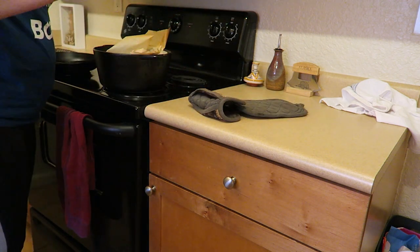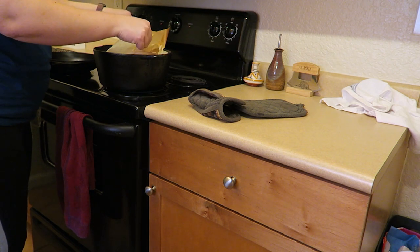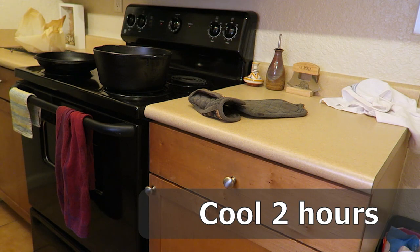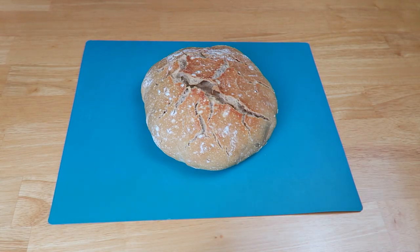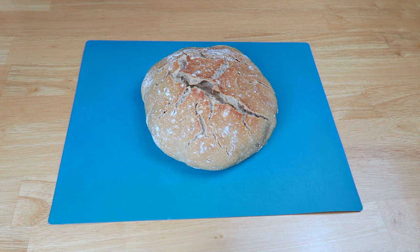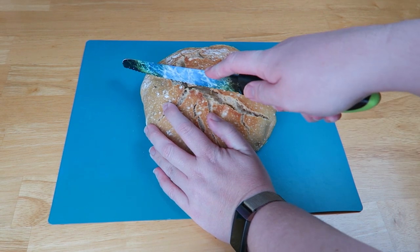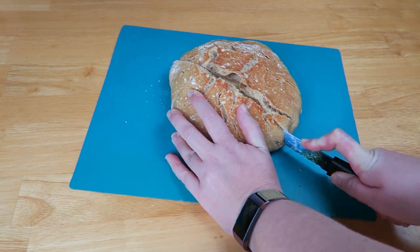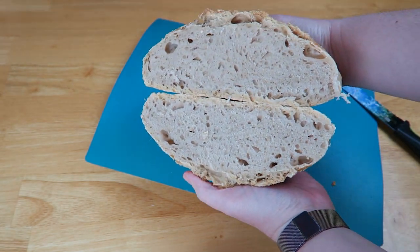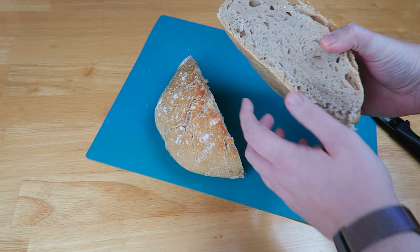Turn the oven off and lift the bread out by the parchment paper — be careful not to touch the pan — and set it there to cool. It needs about one to two hours to cool fully, and now you have fresh homemade bread. I like the way this looks with all the crackles on top, but if you want a smoother surface you can, right before you drop it in the dutch oven, cut an X across the top of the dough to help direct the air that's escaping. So now we have a nice crusty outside and a soft inside.